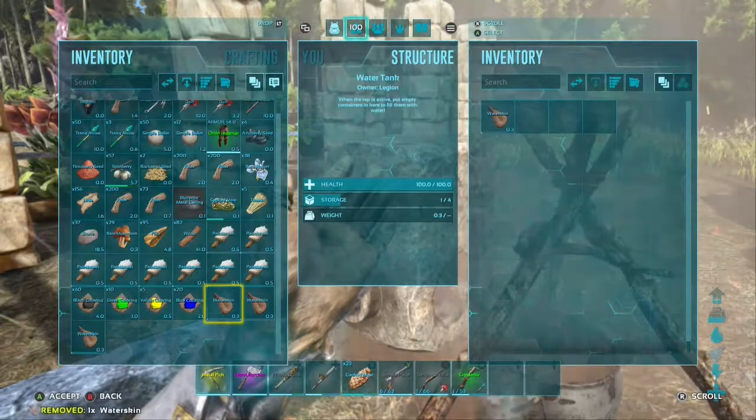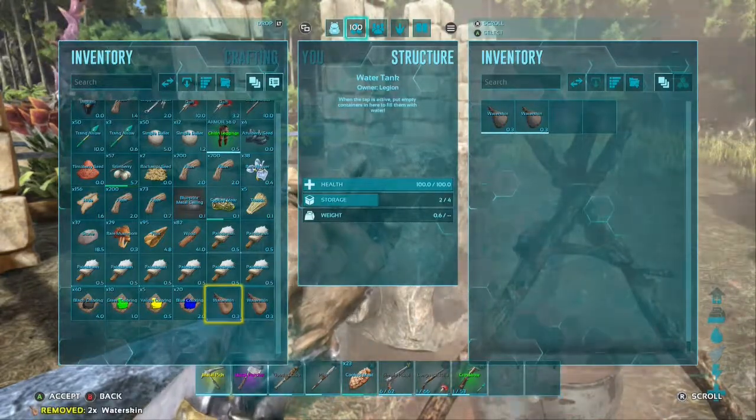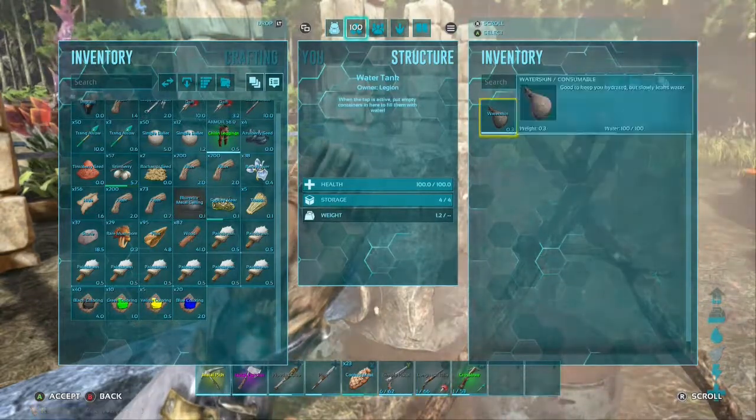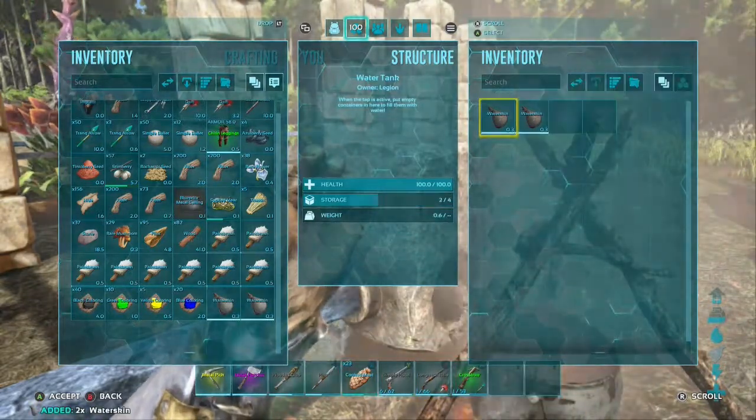But if you have a decent base set up, hey, more power to you. I like making stuff feel like home, make it look cool — that's just something I enjoy.